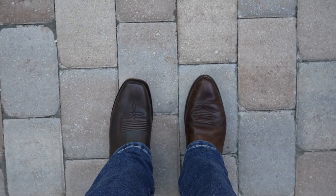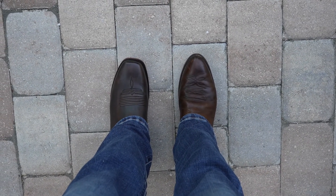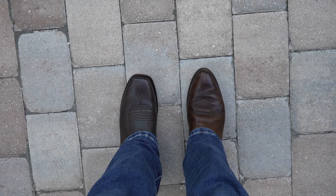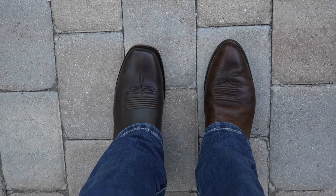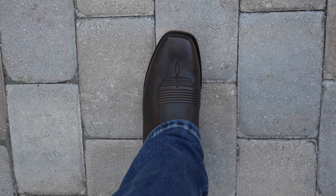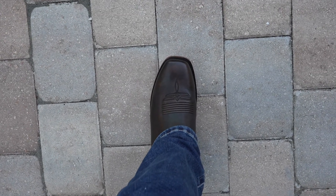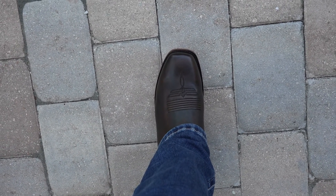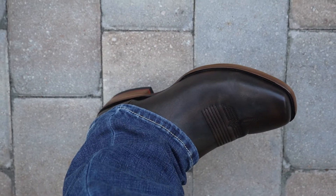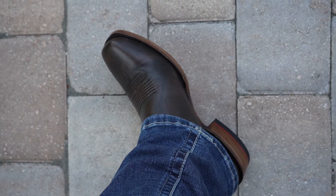That's it folks. If you need a pair of good, comfy cowboy boots that are made right with quality, get you a set of Cheezos. These are Cheezos number two in brown. This is not a paid endorsement — I had to pay out of my pocket for this. I need to go write me a new country song. Might need to call it Cheezos, I'm not sure.